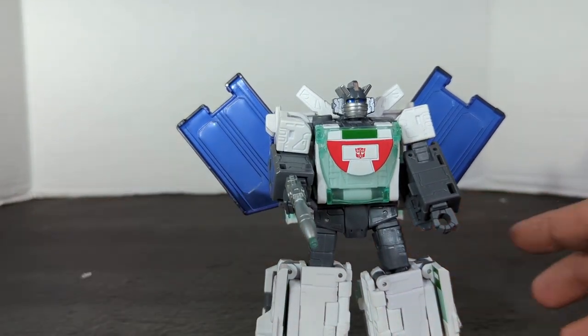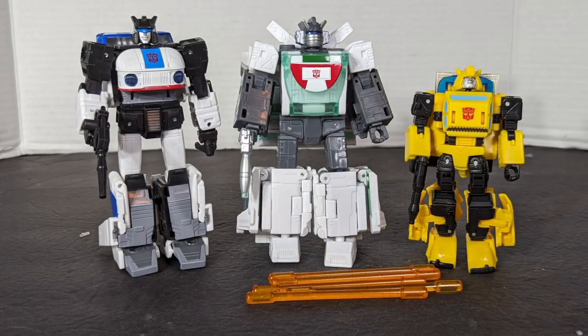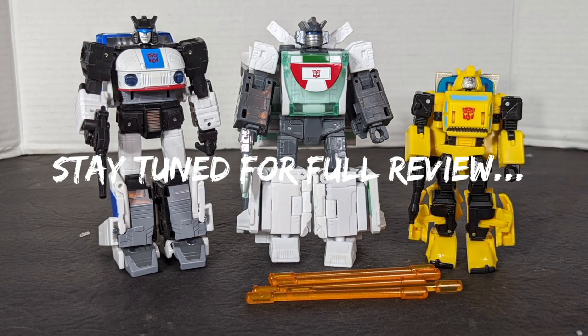I can't wait to get these guys in vehicle mode and show you what they've got. Now let's do some regular comparisons. This will end the quick unboxing and preview — stay tuned for the full review.